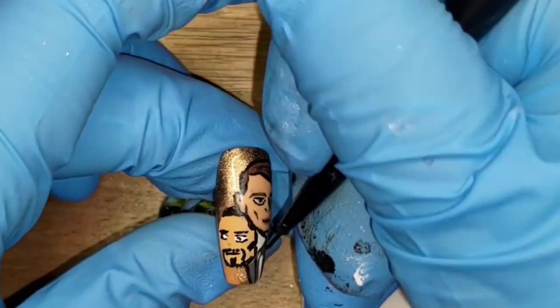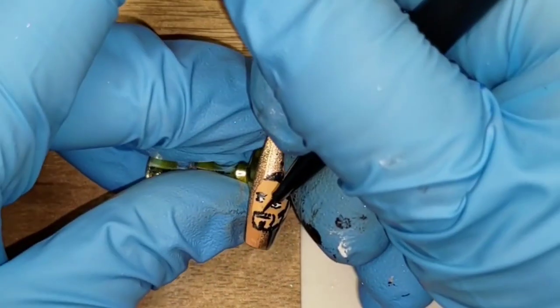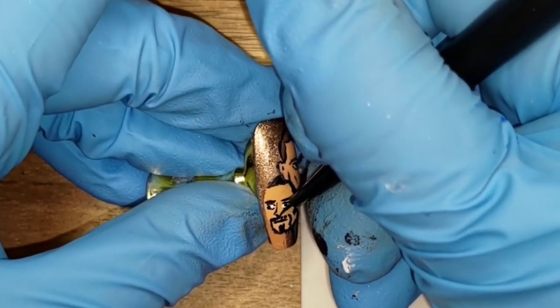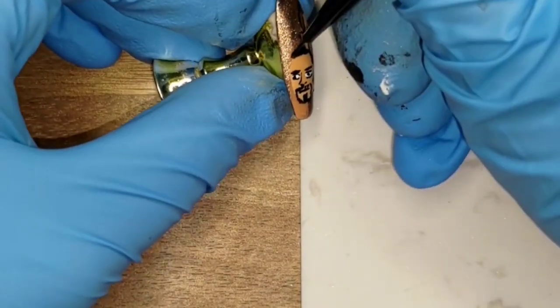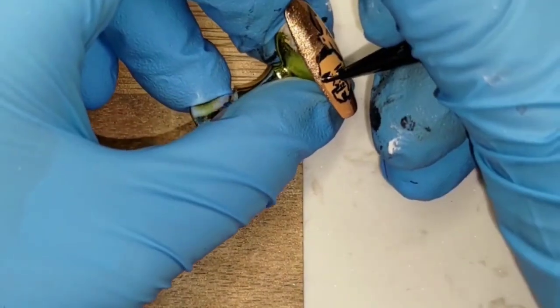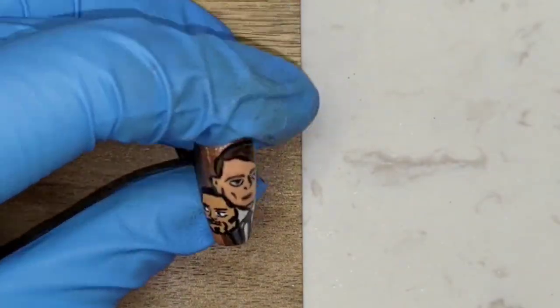Next I outlined the right side of his face with black and drew his nose — I first did the bridge and the curve of his nose to the left, then added a nostril to the right to complete the look. Now that his facial features were done, I completed his face by outlining the left side with black.